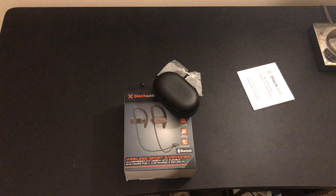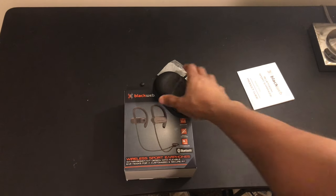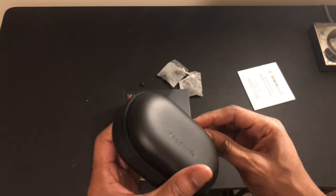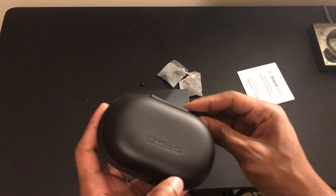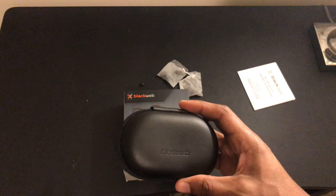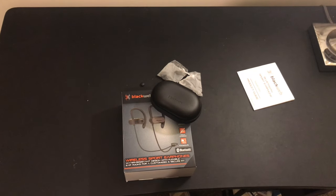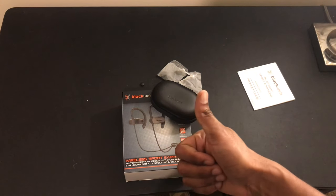I would definitely recommend these for anybody looking to buy earphones to use at the gym or any other type of sports activity. The hook that goes around your ears keeps them in place — you don't have to worry about these falling out. Pretty good product and for 15 bucks a great value. I'm sure they have them on Amazon too, but I just picked these up at Walmart. I'll give this one a thumbs up.